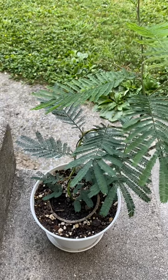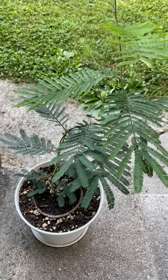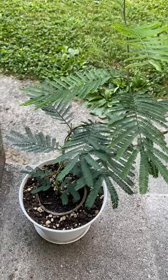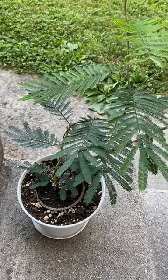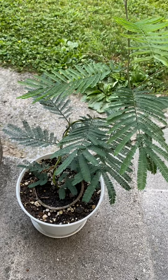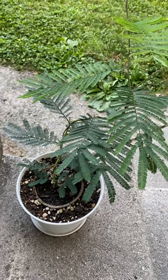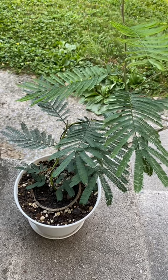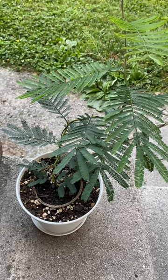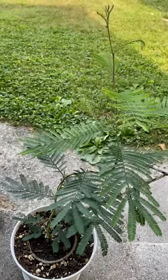I've been noticing that on YouTube and other platforms, and pretty much online in general, I can't find any information on some of the trees that I have — this one being the Acacia Dilbata — from like seed to maturity essentially. There's like no information out there, or at least I can't find any. So I decided to do a little update kind of video.